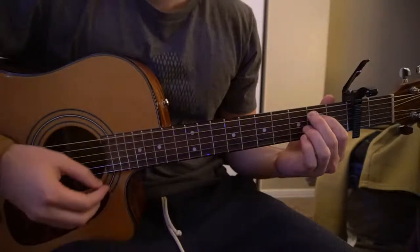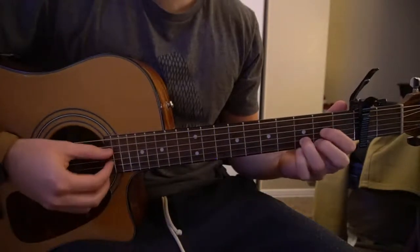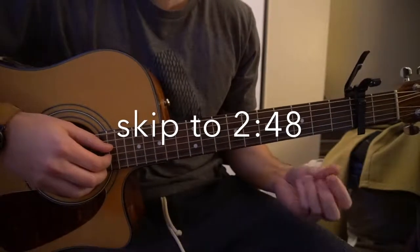We have an E minor, a B minor, an A chord, a G chord, and a D chord. If you know how to play those chords, go ahead and skip ahead. If you don't, I'm going to go ahead and teach them right now.